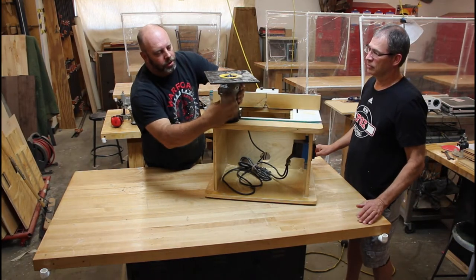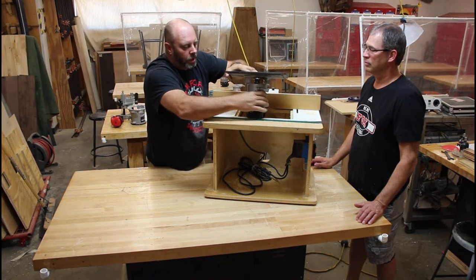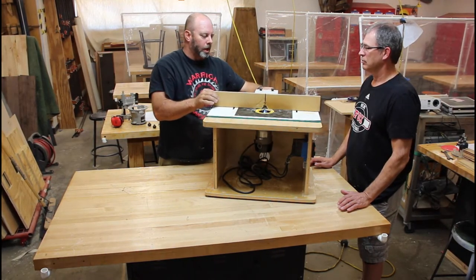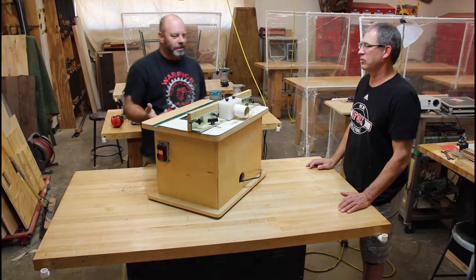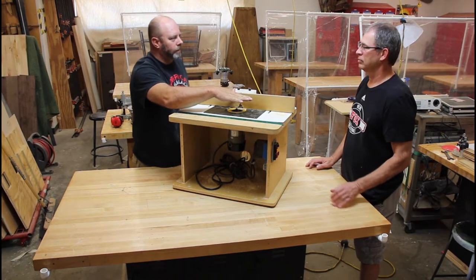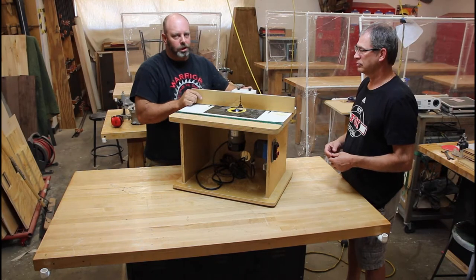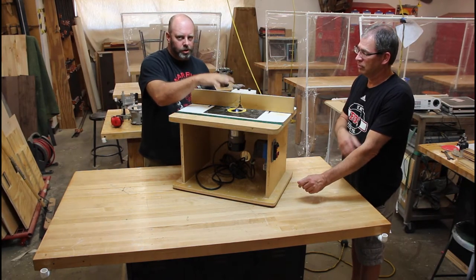To adjust the router table, ask your instructor if you're unsure - beginner students usually leave it as set up; advanced students do more adjusting. We have some DIY features on our table, including a shop vac hookup for dust collection and a piece of plexiglass on top as a dummy guard. Dummy guards - a term from the construction industry - aren't going to stop your hand, but they signal to stay away.